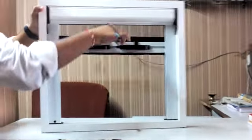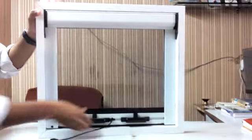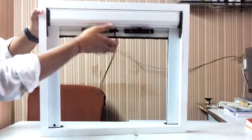When you want it, it's a mesh fiber transparent net with plastic guards. When you don't want it, it goes up.